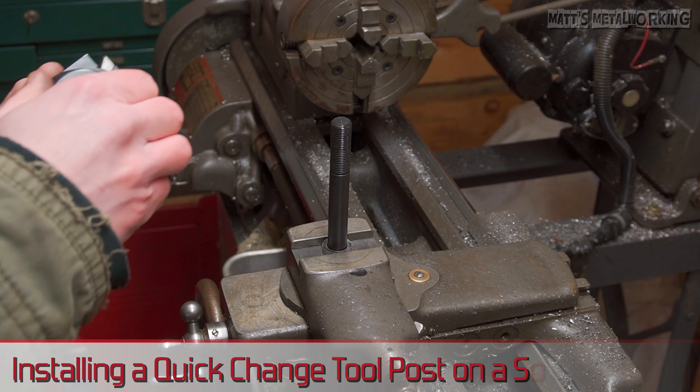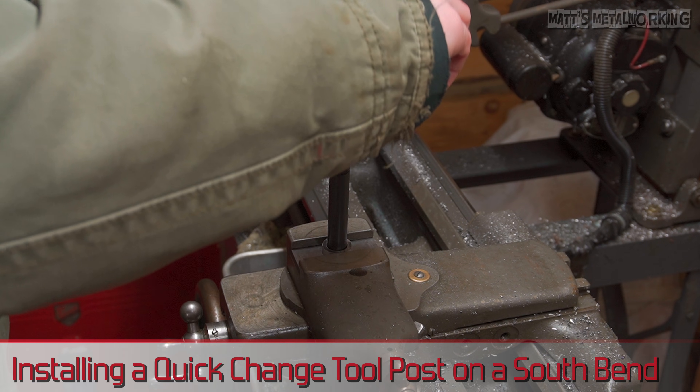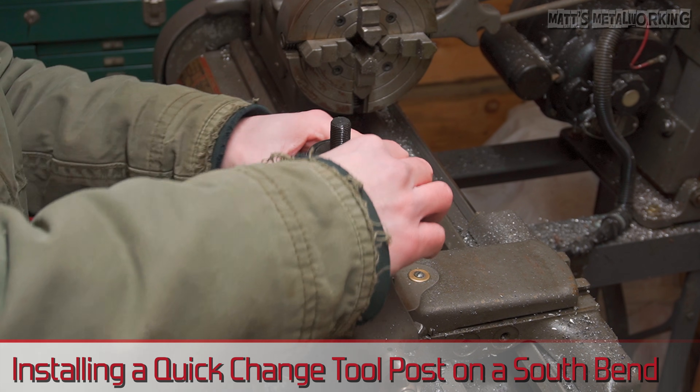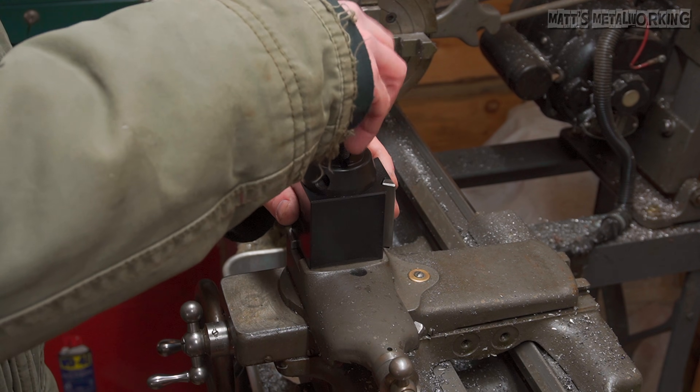Welcome to Matt's Metalworking. In this video I'll be going over how to install a quick change tool post on my lathe. A big shout out to Precision Matthews for sending out this tool post — this is their AXA quick change tool post set.